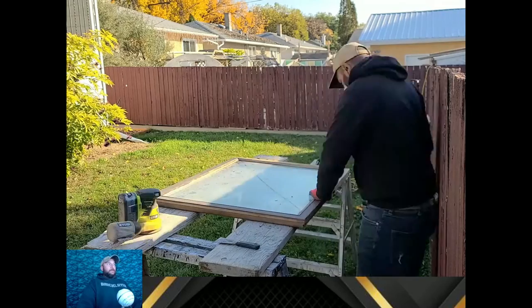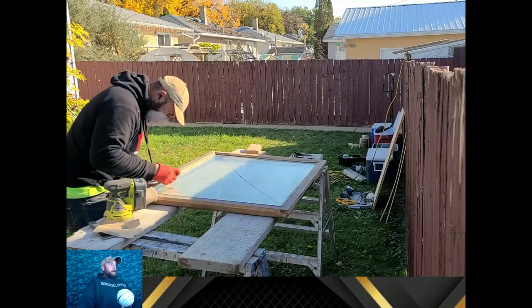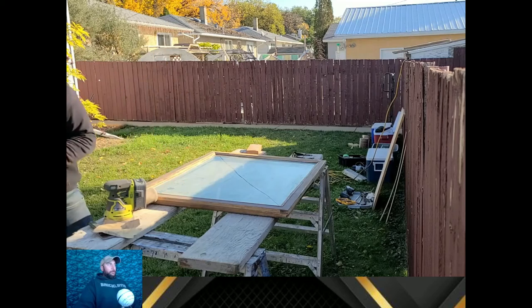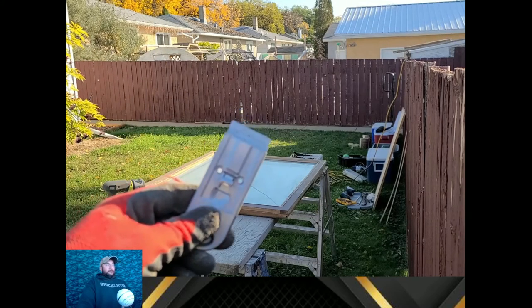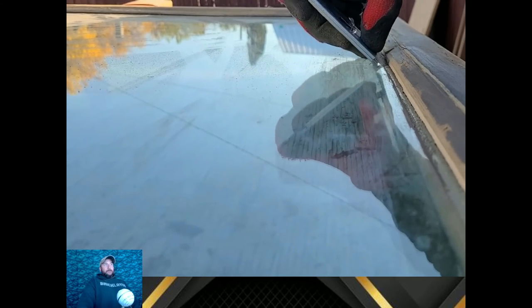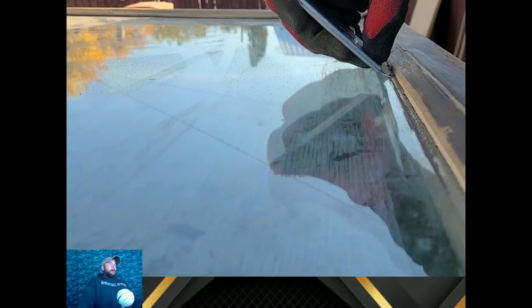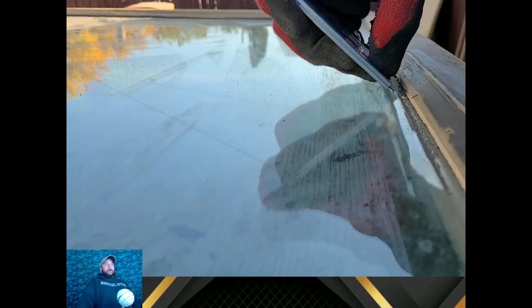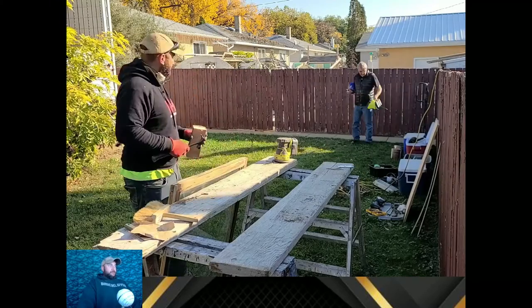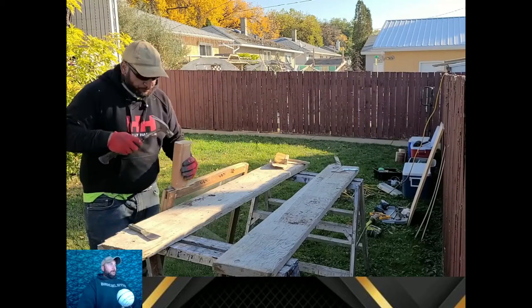I show you a little bit of how I clean some of the paint and silicone off the window. A razor blade works really well — I actually learned this trick from masonry work. When we get mortar on windows in residential areas, razor blades work great for cleaning mortar, sand, dirt, and cement off of windows.